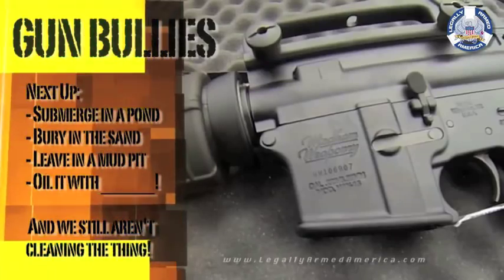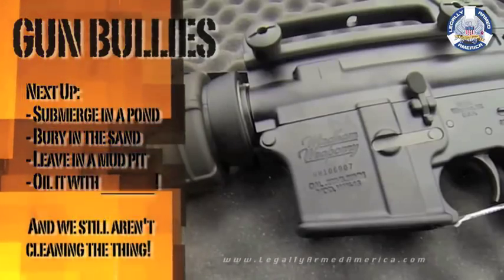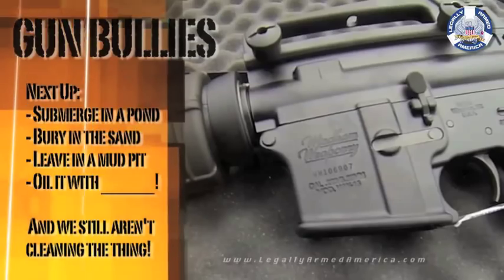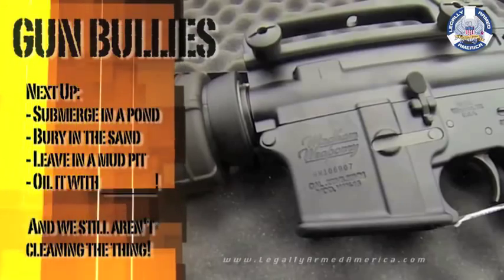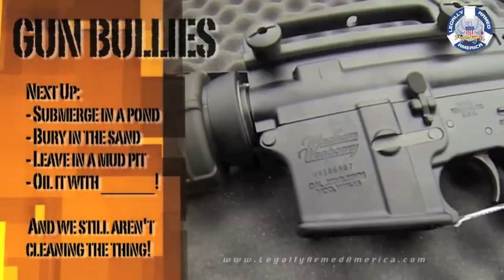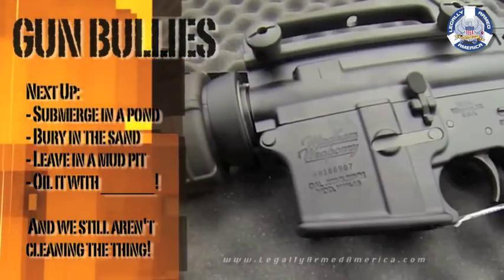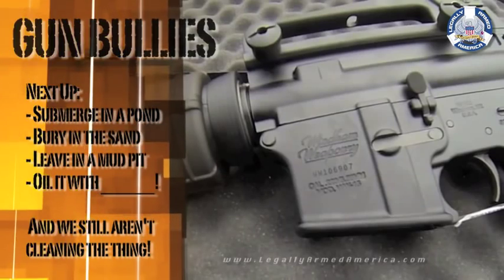Thus far, the worst thing we've done to this weapon is not cleaning it and not lubricating it — we haven't done either of those things since we purchased this Windham Weaponry NPC AR-15 for our gun bully tests. Heating up the barrel immediately after thawing it out of a block of ice did not seem to affect the weapon in any way. Along with the moisture from the melted ice, the weapon fired perfectly — no misfeeds, no misfires, another 120 rounds with absolutely no problem. Next up: we're going to submerge it in a pond for a week, bury it in sand, bury it in mud, and oil it with a mystery substance that people think lubricates a firearm — but it absolutely does not. And we're still not cleaning it.